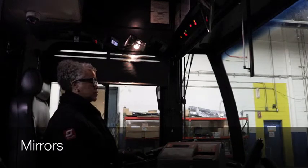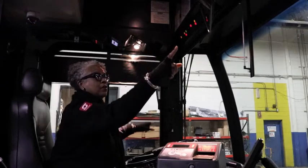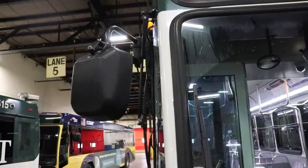Now we're going to do the mirrors. You have a mirror on the outside, inside, one on the outside, and one in the back. You're going to make sure they're properly mounted and secure, and adjust them properly for yourself.